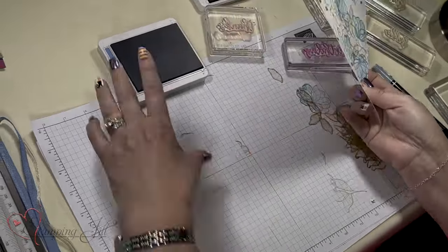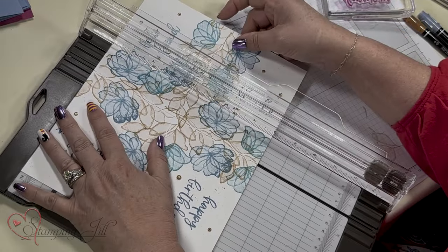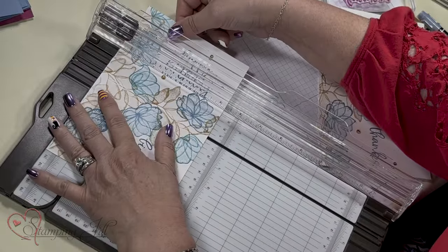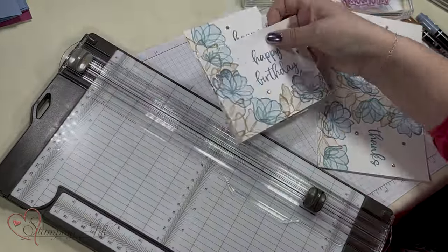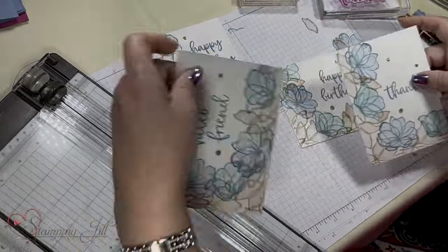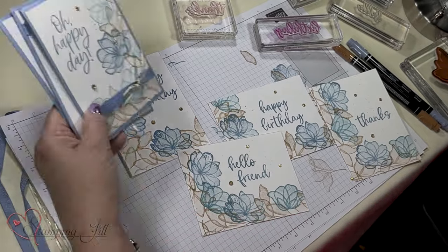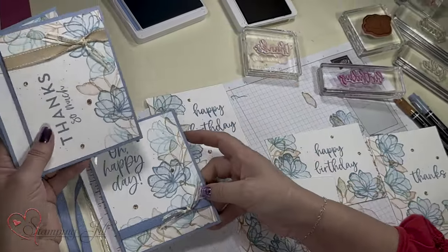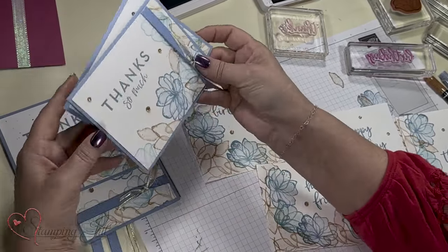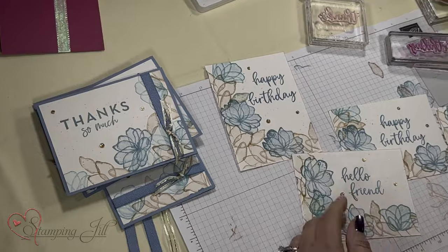I've got that done, now I cut it on the score mark. Match up the score mark with your trimmer so you get it right. So we've got four card fronts now. Let me show you the finished ones — 'Oh Happy Day,' 'Thank You,' 'Thanks So Much,' and 'With Sympathy.' Different ribbons on each. That's basically what I did but just with different saying sets.